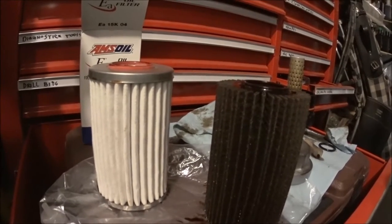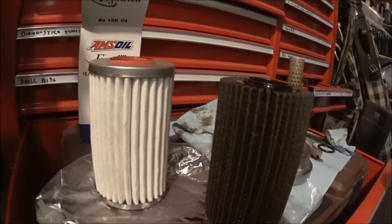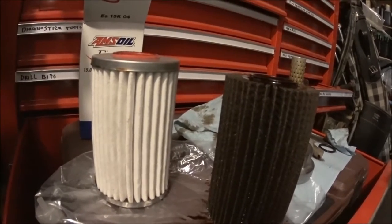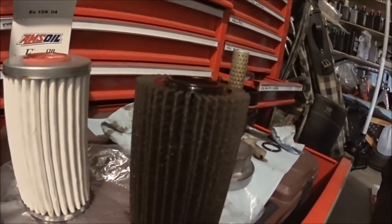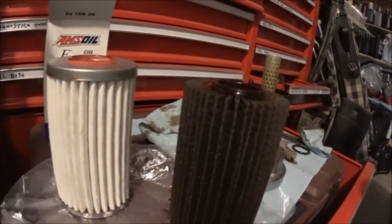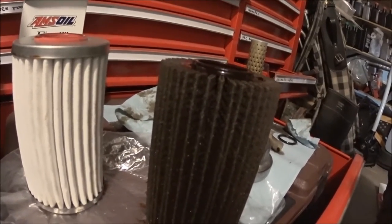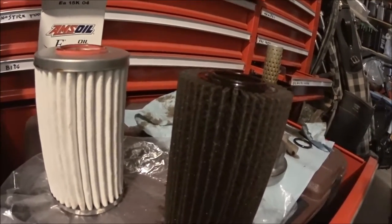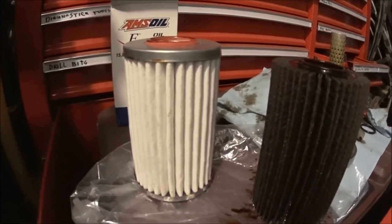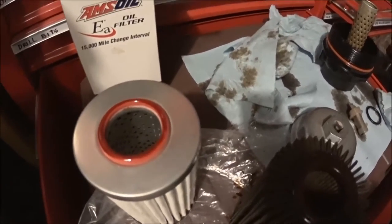I'm switching from a regular oil filter to a synthetic oil filter for my V8 5.7. After one year of use, the old filter looks very rough — I don't think it's a good idea keeping a factory filter even if the factory recommends up to one year. The full synthetic oil filter has a softer material with rubber o-rings on top to prevent leaking.